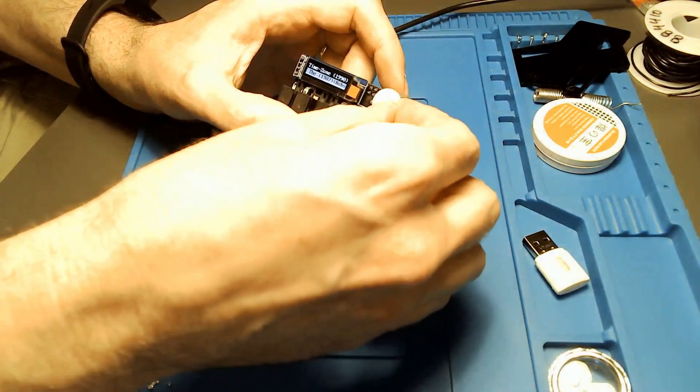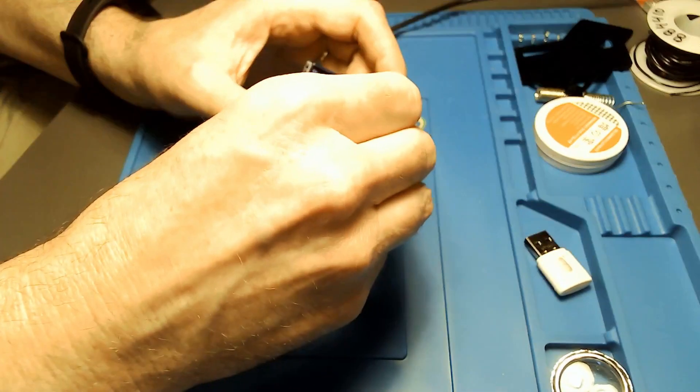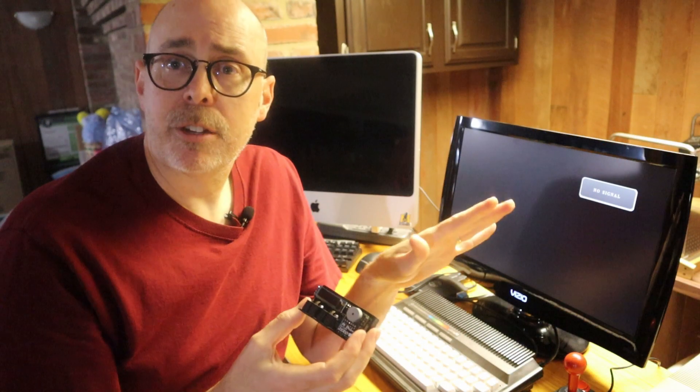Now that we're done, we can take off the protective peeling — no need to worry about the device getting scratched. I'm very pleased with how this turned out and really looking forward to giving it a shot. It's very simple to connect to your Plus 4.